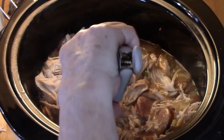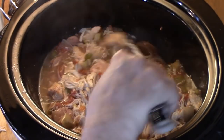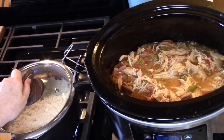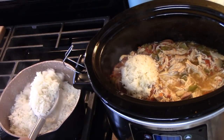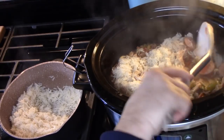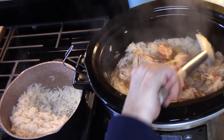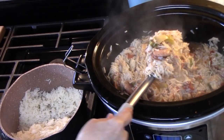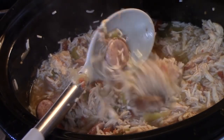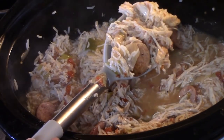Give this all a stir, and then once the rice is done, we're going to stir that in. Stir very carefully — you don't want to mush the rice. Let it absorb all of the liquids in the pot. Look at that — chicken sausage rice with that delicious flavor going on in there. Let me bowl this up and give it a try for you.